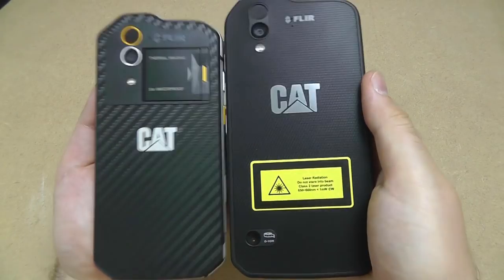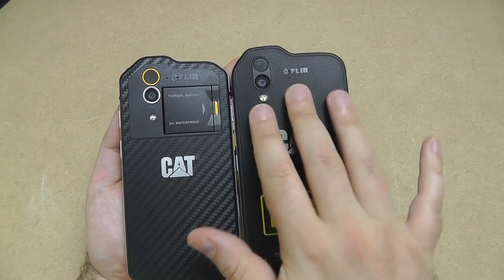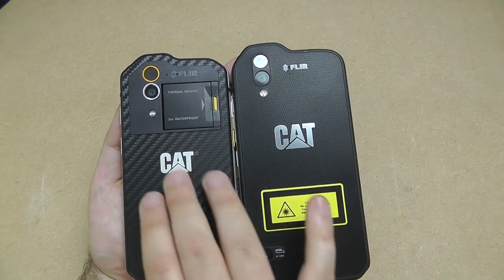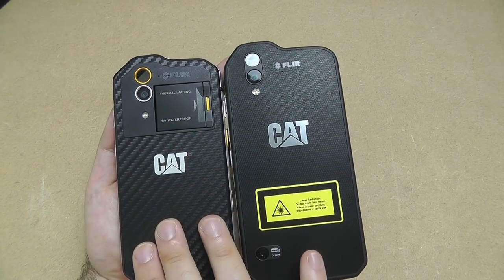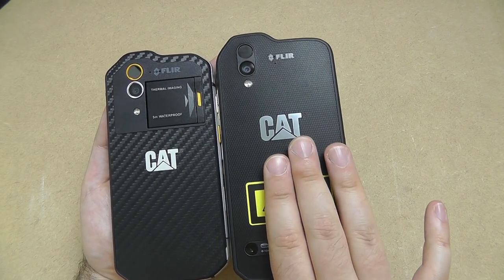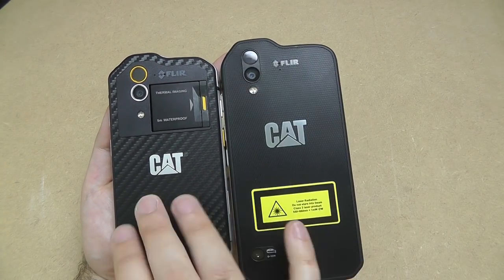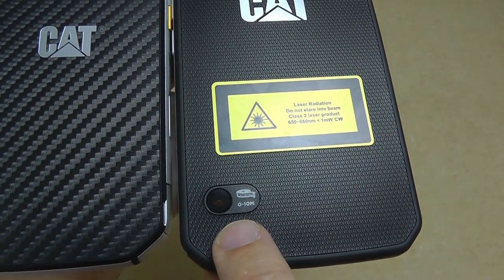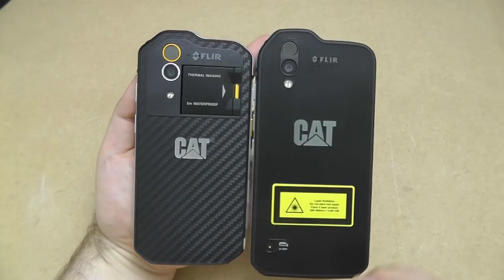On the back, both phones have a nice textured finish, although the S61 is more rubber whereas the S60 is more of a plasticky polycarbonate nylon-style cover. Both are tactile and don't slip, but the rubber is probably the better option for wet or rugged environments and won't scratch as much. On the bottom there's a laser distance meter output, which is a new feature not present on the original CAT S60.